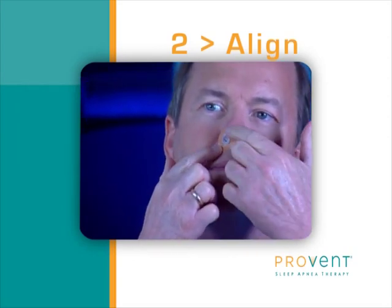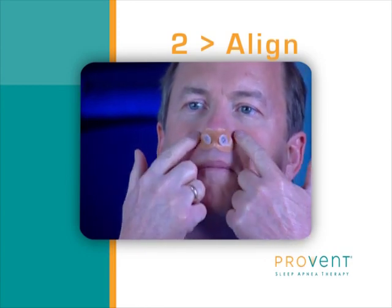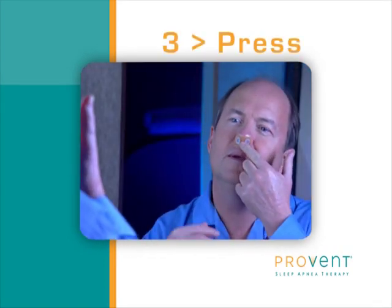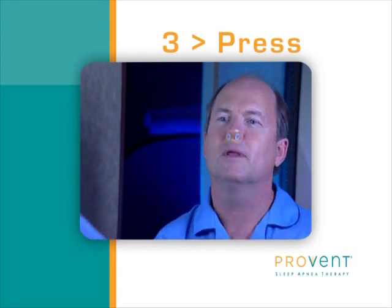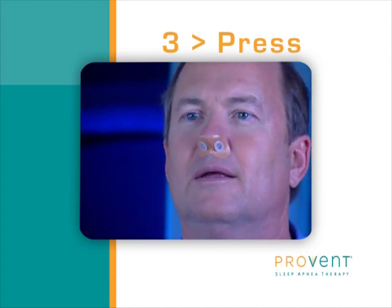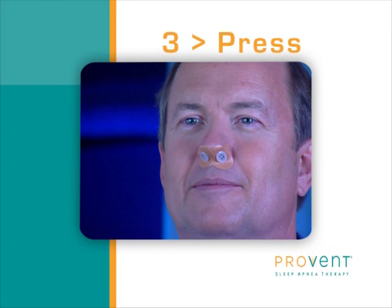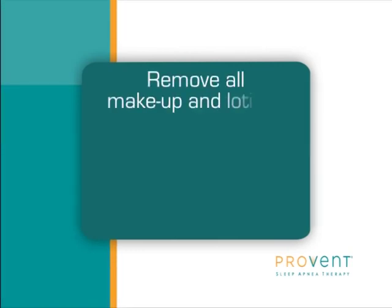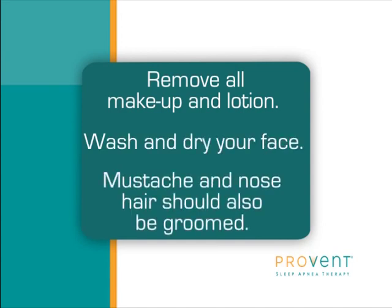Then apply the adhesive to the outside of your nostril. Repeat on the other side using the second device. The edges of both adhesives should meet and may overlap in the middle area of your nose. Press down gently on the adhesive to create a seal. Check that there are no folds or creases that could let air out. Ensure that the edge of each adhesive overlaps the middle line on the nostril area. To aid in getting a tight seal, your nostril and the skin around the nostril should be completely clean and dry. Remove all makeup and lotion. Wash and dry your face. Mustache and nose hair may also need to be trimmed.